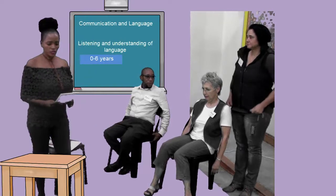Good afternoon everyone. This group is doing communication and language, listening and understanding of language. The age is 0 to 6 years. It's on page 45. Activity: sing a song of body parts.